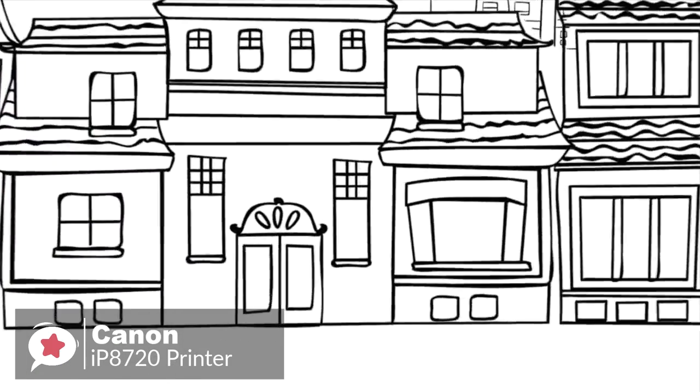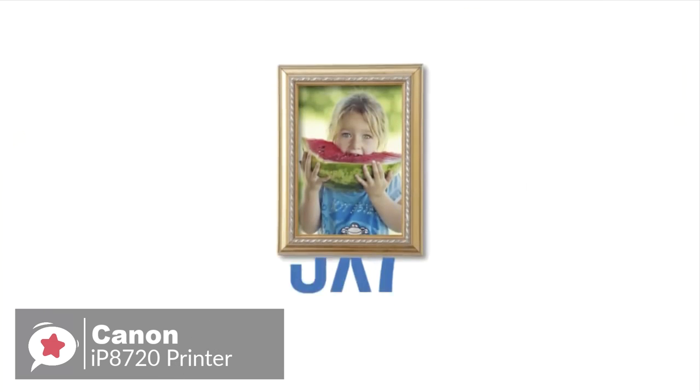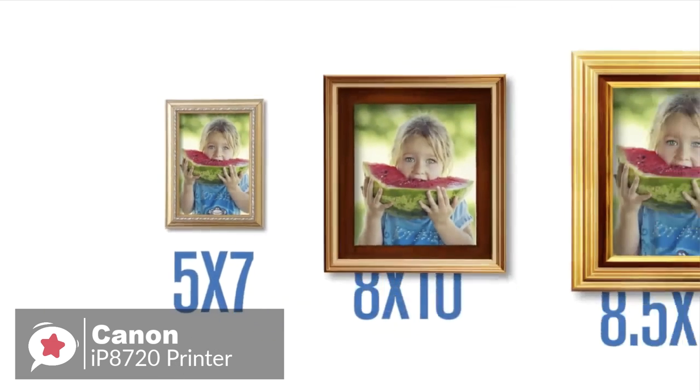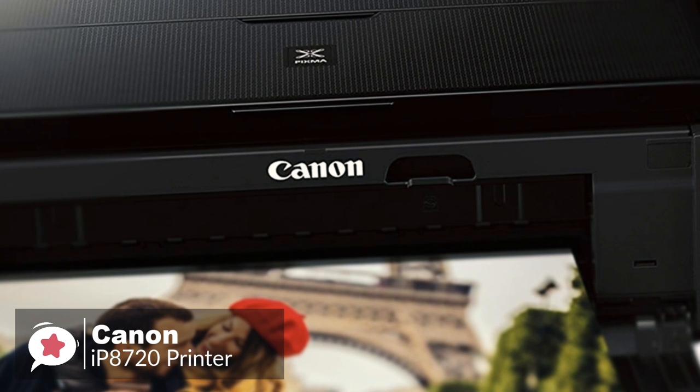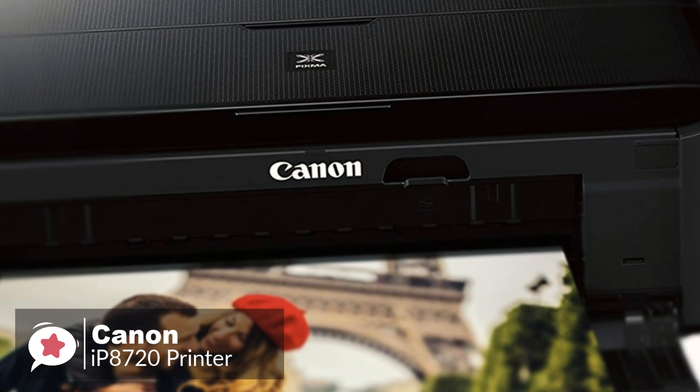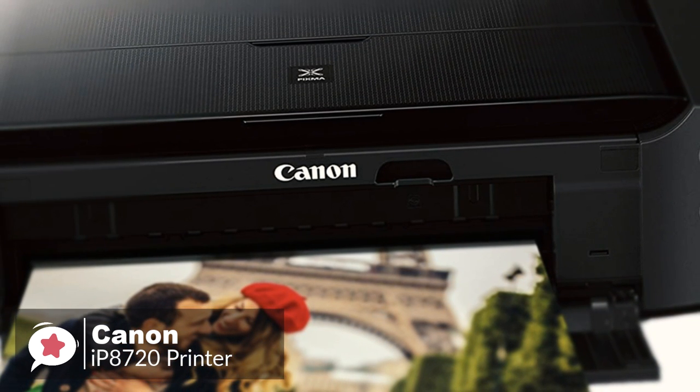Moving on, the PIXMA IP8720 can print photos with high detail, with super-fine ink droplets at 9600 x 2400 dpi. Additionally, because this printer is large enough to handle 13 x 19-inch photo prints, you can take your shots and have a frame-worthy poster in minutes.